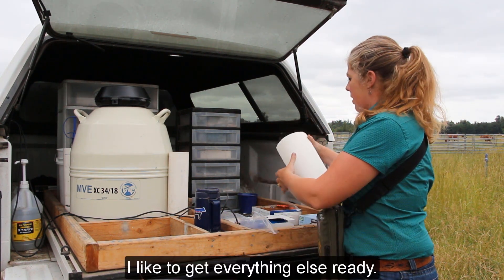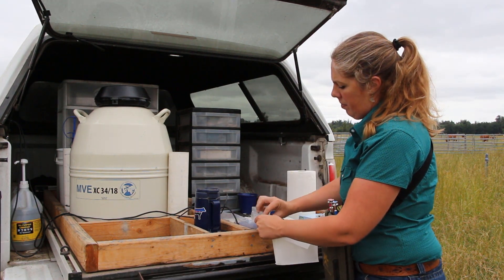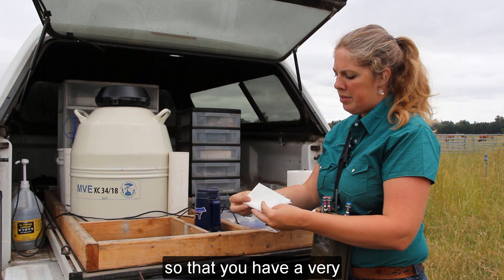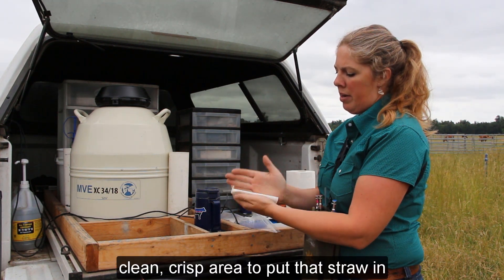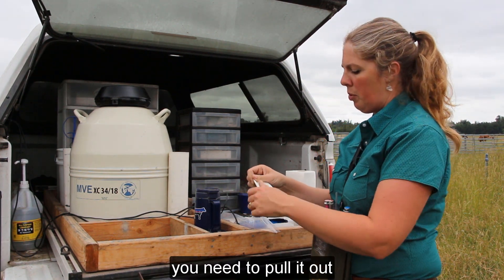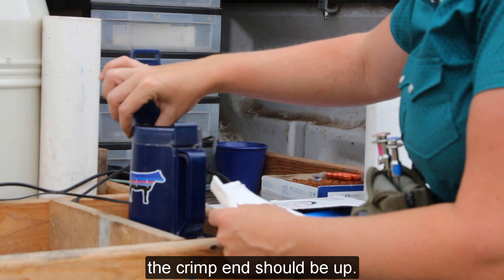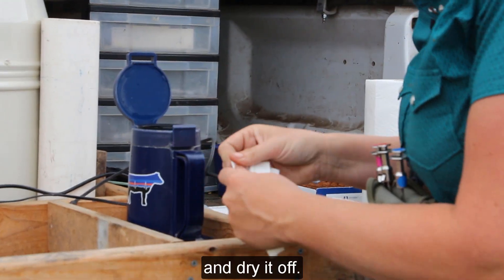While I'm waiting for that to thaw, I like to get everything else ready. I like to fold up my towel neatly so that you have a very clean, crisp area to put the straw in so you can visualize it well and have it ready. When you take the semen straw out, the crimp end should be up. Put it straight into your paper towel and dry it off.